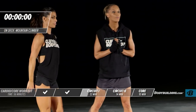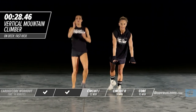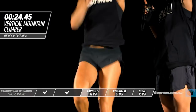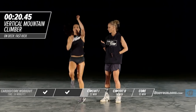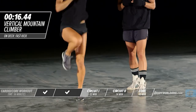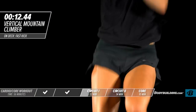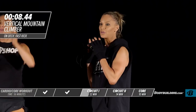Next up is a vertical mountain climber. You guys have done mountain climbers on your hands — this is working straight up and down. I want those hands coming all the way up. She's bringing her knees all the way up. This is a killer cardio exercise — it's deceivingly hard, but don't shortcut it. Don't start bringing your arms down.